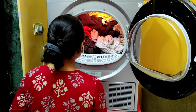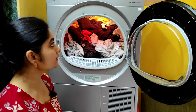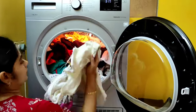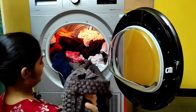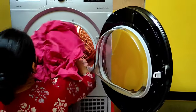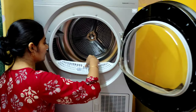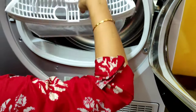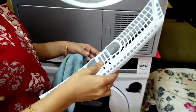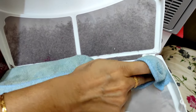I'll take out all the clothes and then show you the lint cleaning, and I'll also check what's going on with the tank. I'm going to open this lint filter now.